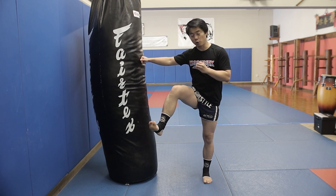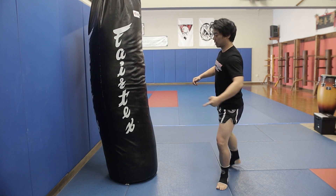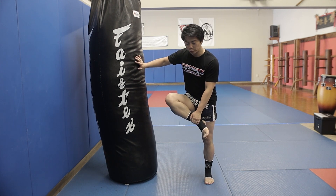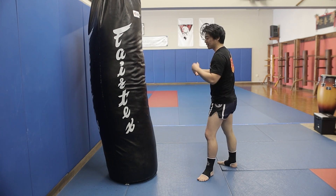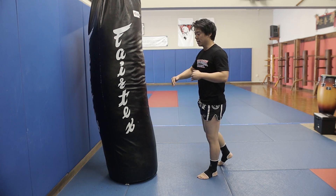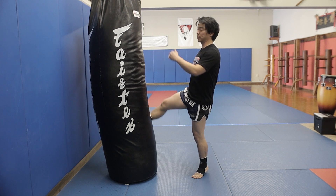Make sure you're not flexing your toes when you kick, otherwise you'll end up kicking with your toe. Just relax your foot. Whenever you kick, relax and learn how to pivot. Your hip has to be driving forward instead of driving upwards.